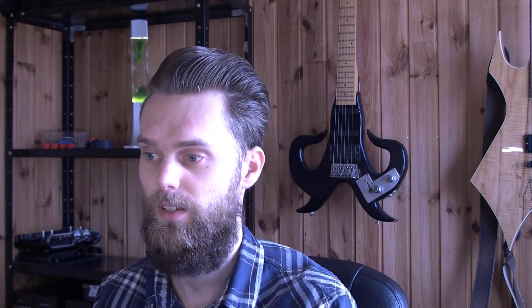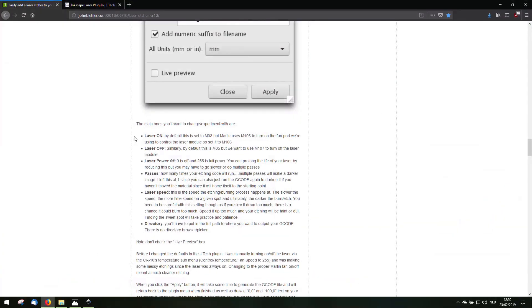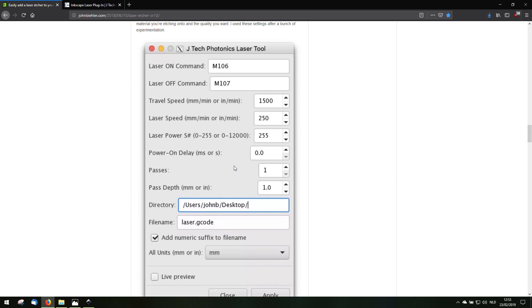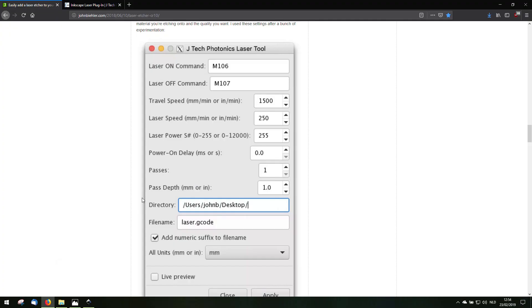You can just delete these nodes. To create a G-code, you can use a plugin — the JTAC Photonics Laser Tool. These settings I didn't come up with myself. I found a blog post made by John Bieler. He describes how to use the laser etcher on a CR10 3D printer. Scrolling further down you can see the settings for the JTAC Photonics Laser Tool. It says the laser on and off command — M106 and M107 — is just enabling and disabling the fan with the power of 255, which is just the max. So I will use these settings.